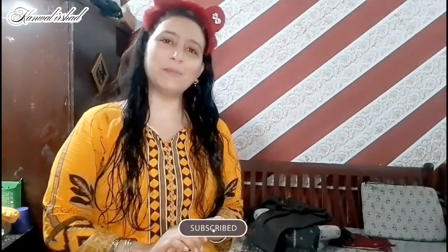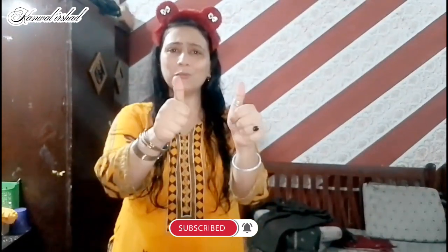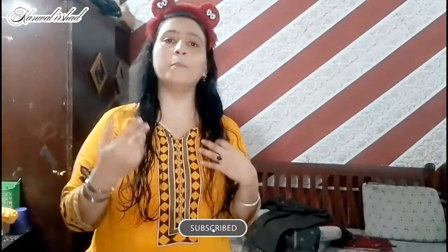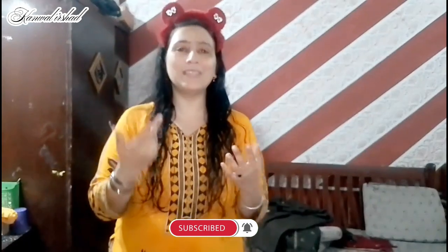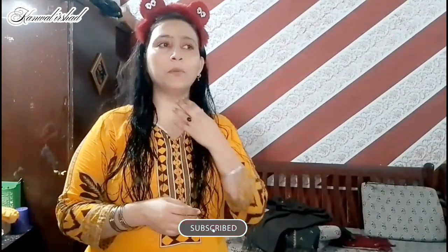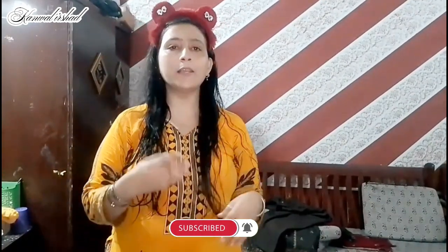Hello, my YouTube family and welcome back to my channel. How are you? I hope you will be fine. Today's video is about Eid. I will tell you about how to create an Eid makeup look and which suit I am going to wear for Eid.